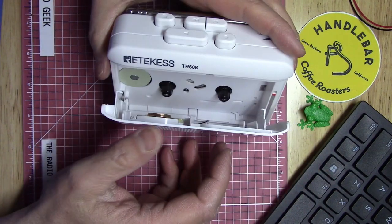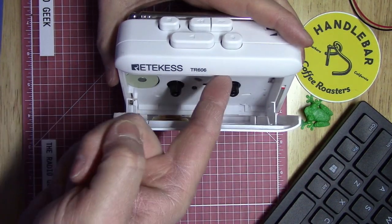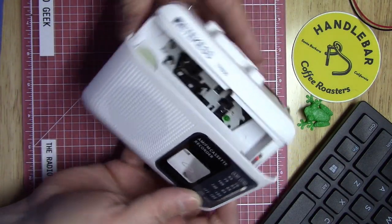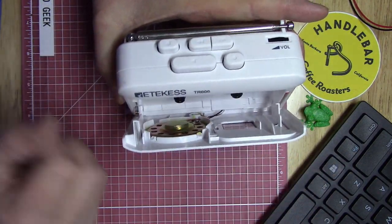You have to manually open the front of the radio to put the cassette in. The tape heads are on the top side, so the tape actually has to go in upside down.